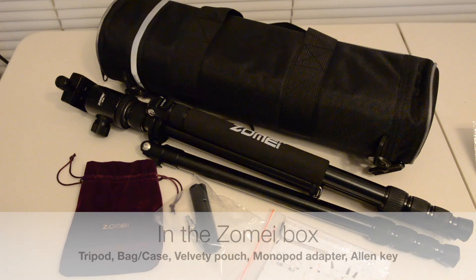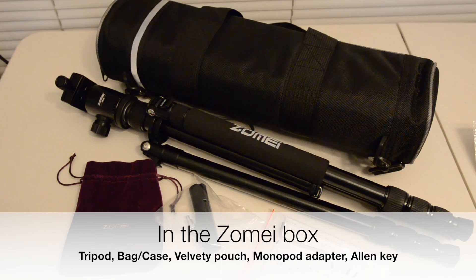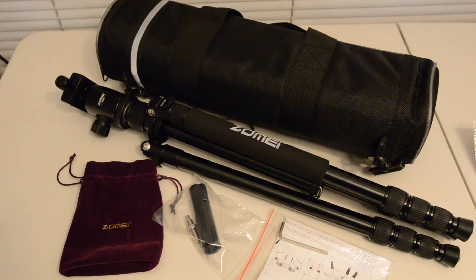Unpacked out of the box, the Zome tripod comes with a velvety pouch that covers the ball head, the adapter for monopod conversion along with its screw, a user manual, and an Allen wrench for adjusting the tripod, in addition to the carry case.